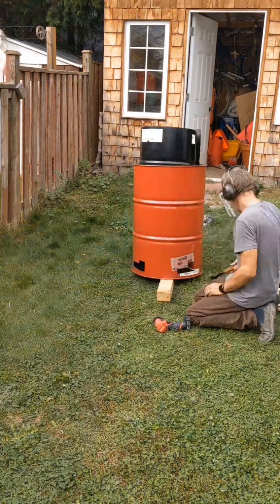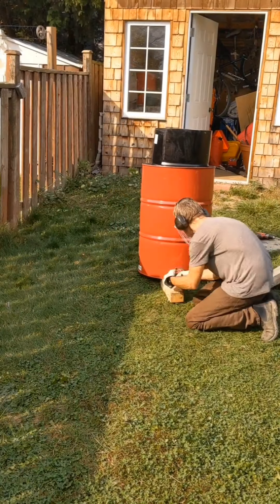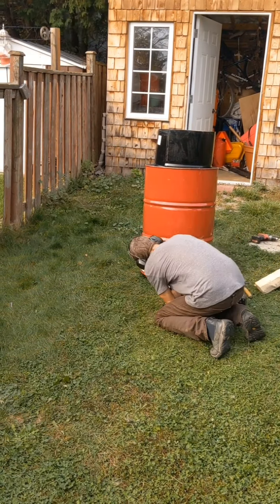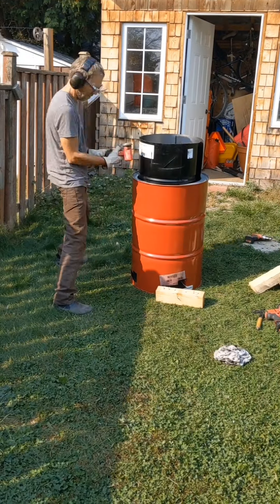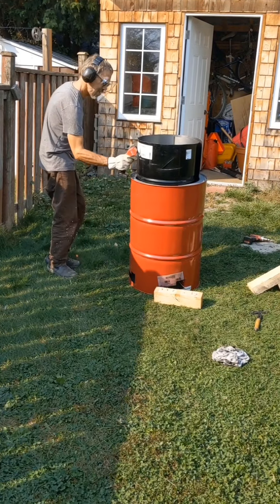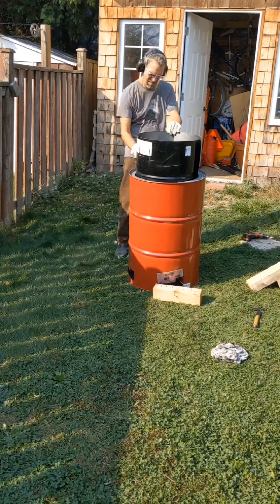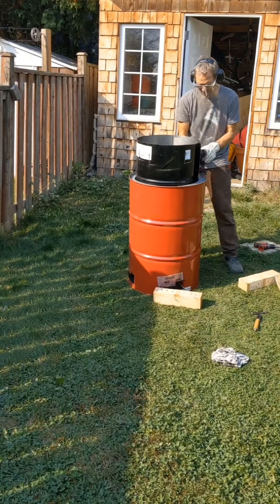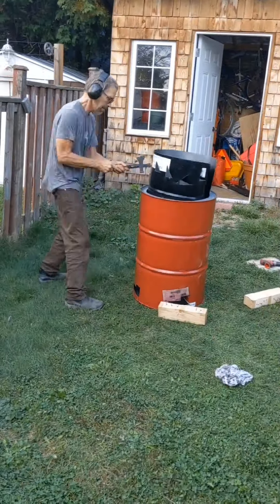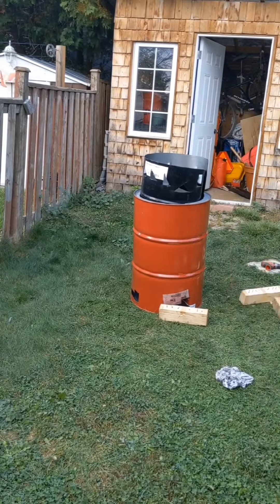The vent tabs that I made, I bent so that they would spiral the flame, hopefully, in the end. And also the little circular rack that I drop in the bottom on top of those bent-in tabs has vents also bent in the same direction, so that hopefully everything will spiral on its way out.